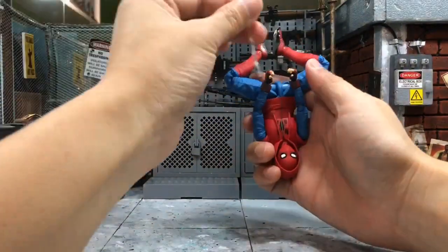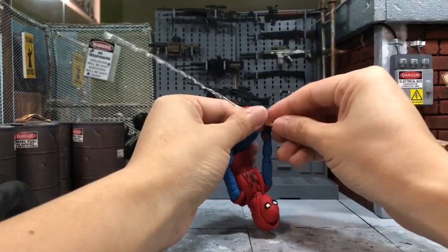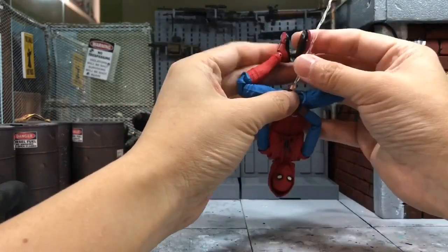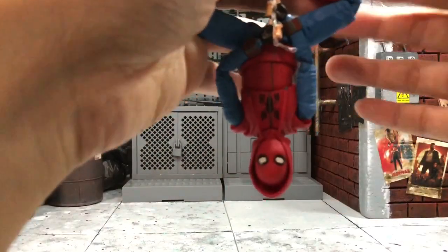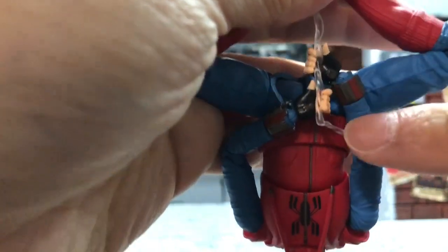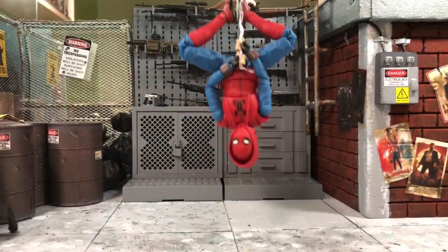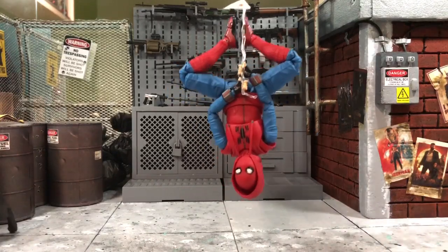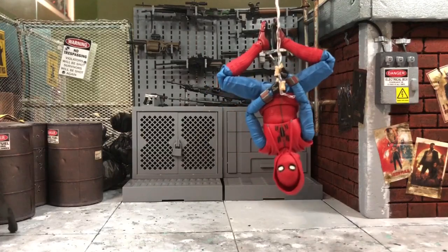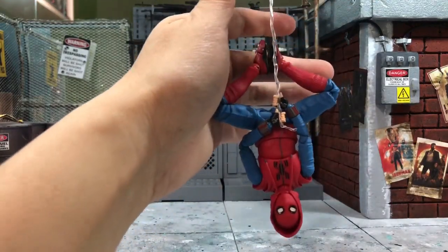He does come with a spider web accessory for the swinging pose. You have him hold it with both hands, something like this. When you hang him around, he won't be moving. If you stick something to it, he should be able to hold upside down — ideally the legs can clip on so it won't swing around. Just a little adjusting and you can do it.